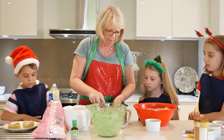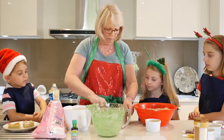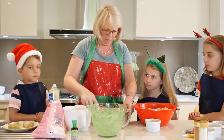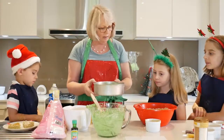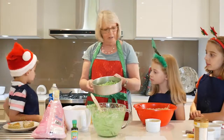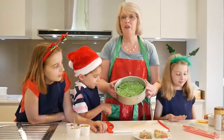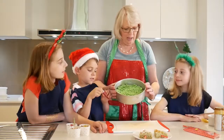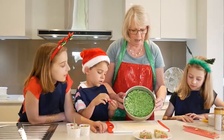Press it all down. So we'll let that sit in the fridge and then we'll cut it up and make Christmas trees with it. After 30 minutes in the fridge, our rice bubble treats have set, so we should be able to tip them out of the pan.